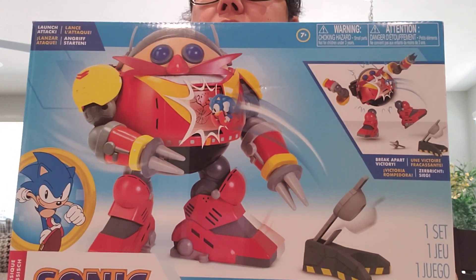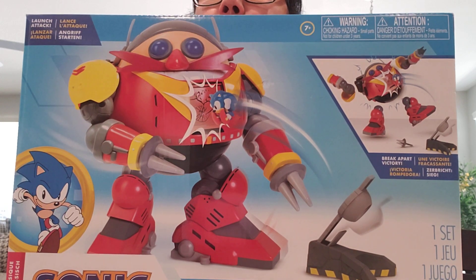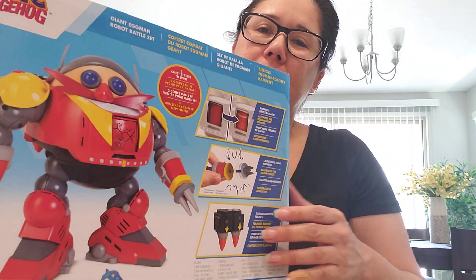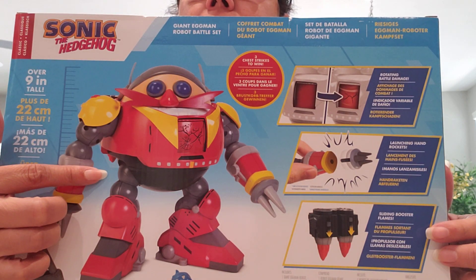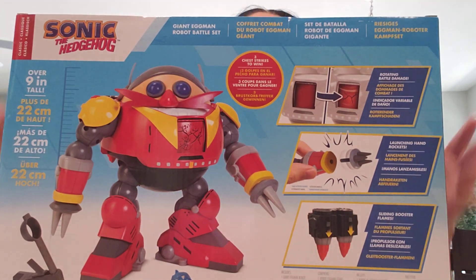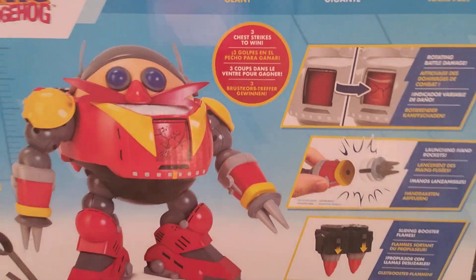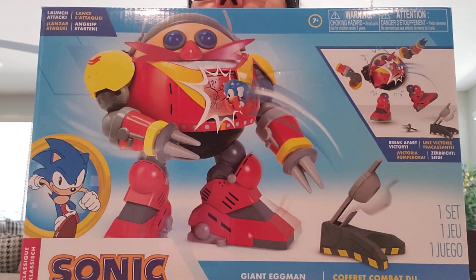I did get this from Amazon. Normally this is $40 and I got it for $26 on Amazon — it was on sale. I really would have wished I got the packaging they have at Target, because at Target you could actually see him and the little accessories that come with it. Here I have a little Sonic figure, but this is a different packaging — that's fine, no worries there. This is the Giant Eggman Robot Battle Set. I've been wanting this for a while; I was just waiting for it to go on sale, and I'm glad that it did.